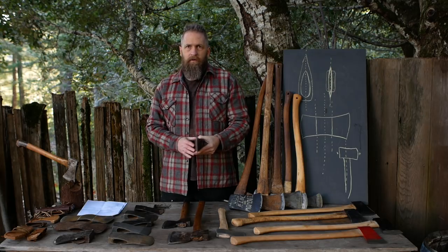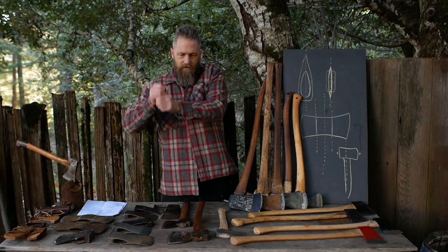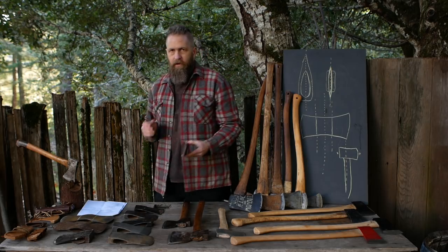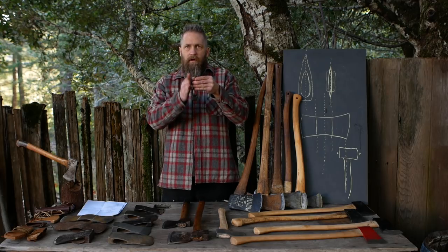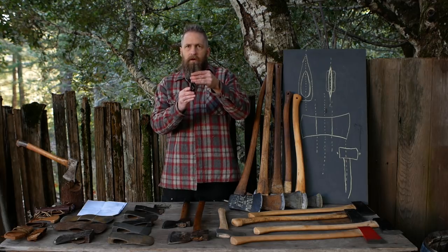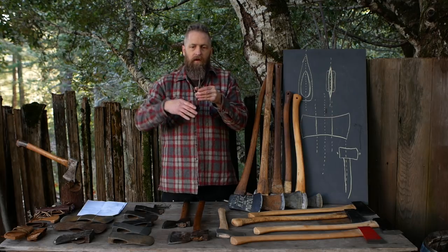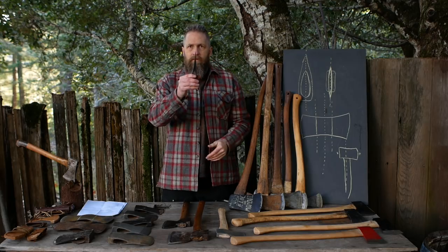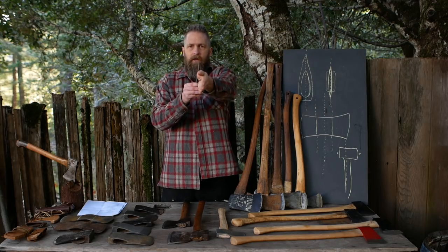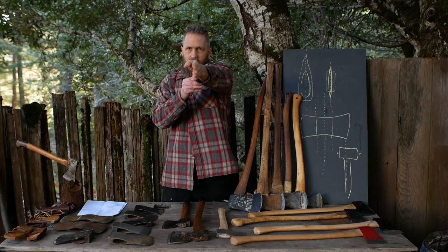That's a problem because the edge is not in the center line of the handle. When you use that axe you're going to have to twist it awkwardly. Can you fix it? You could carve the eye portion of the handle slightly askew to compensate, or you could mount it and re-carve the rest of the handle if it's thick enough — shifting the handle by carving it to get that center line back.